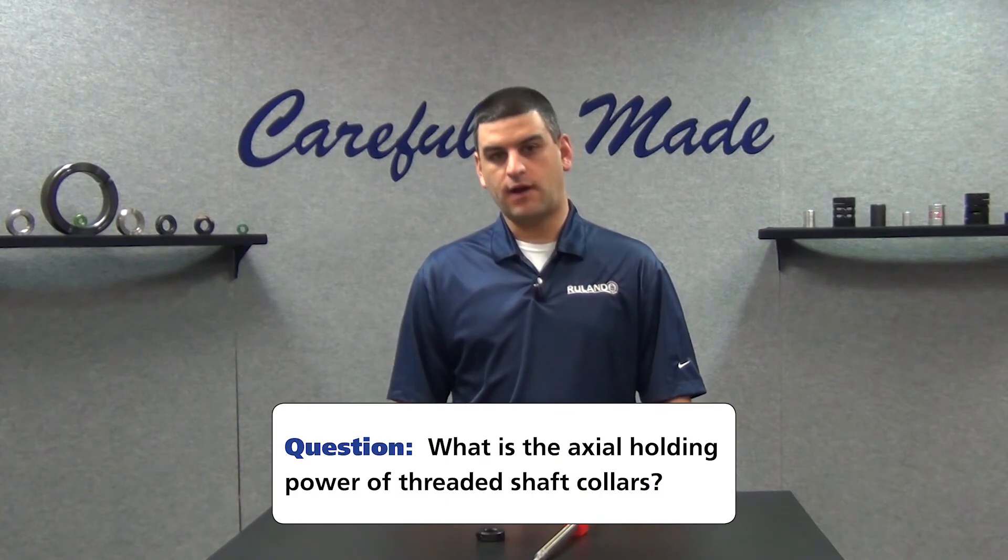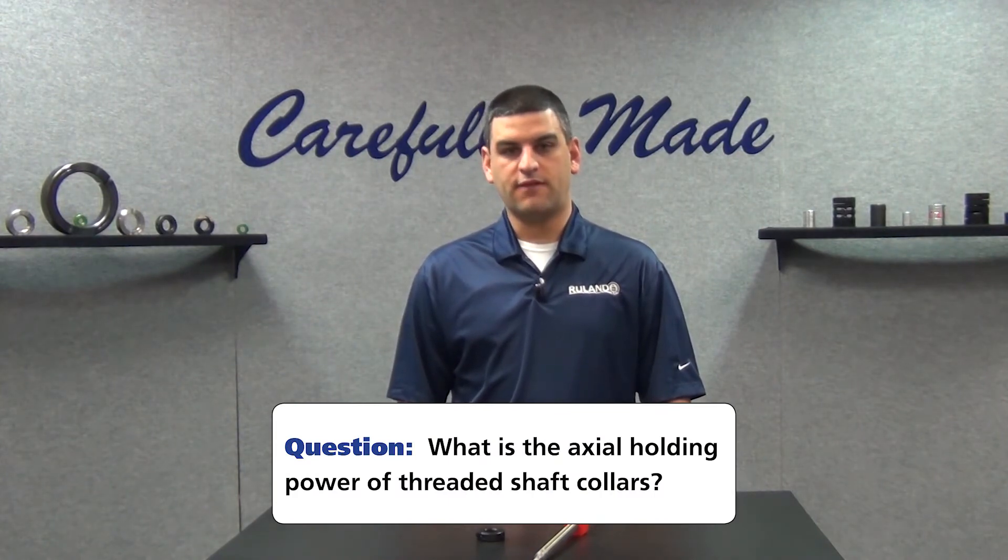The axial holding power of threaded collars is determined by the failure point of the threaded shaft. With traditional round-bore collars, holding power guidance can be given since it is largely determined by the screw design and construction of the collar itself. There may be slight variations from application to application, but the collars generally perform within the guidance.